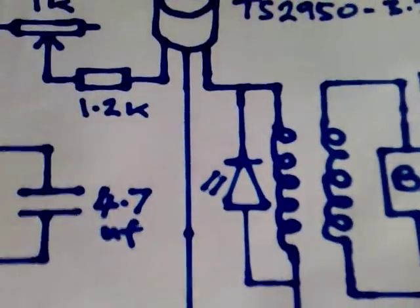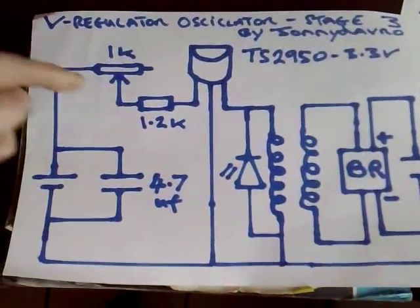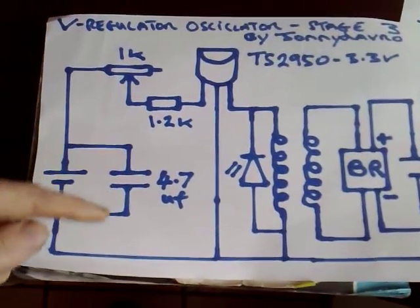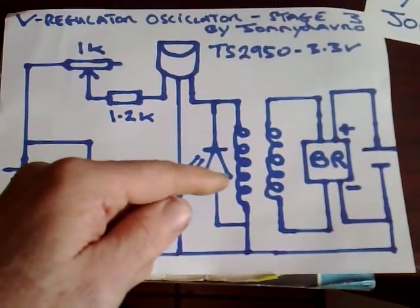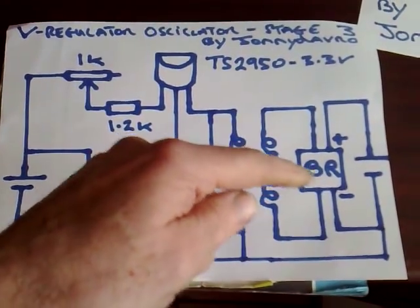We can do that by doing these modifications here. I've added a resistor — I've used a 1.2K — a variable 1K, a 4.7 microfarad capacitor across the power rails, and changed the coil to a bifilar coil, and obviously used the second coil to go into a bridge rectifier.